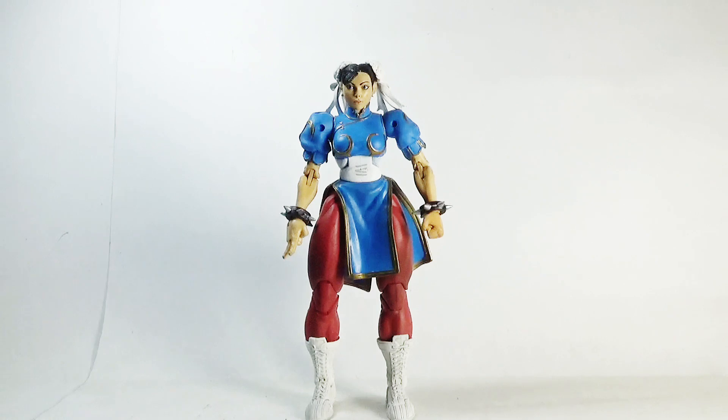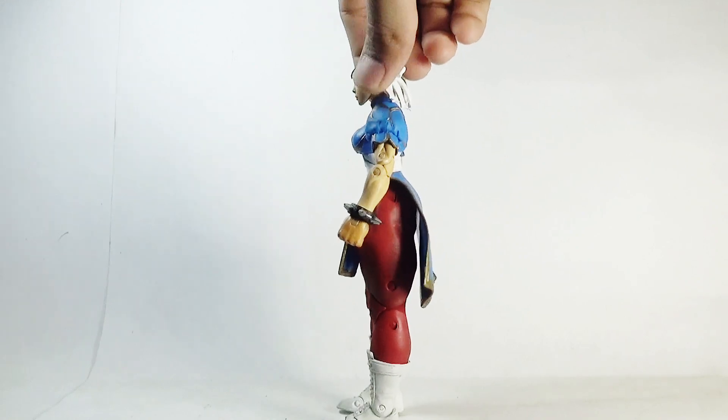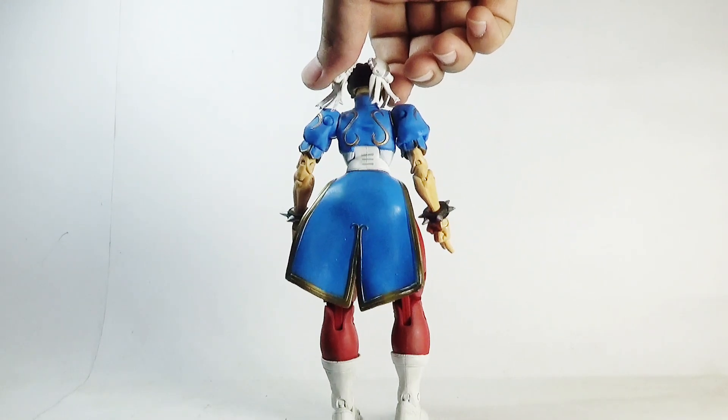Putting that aside and moving towards the figure itself — here is the front view, this is the side view, and this is the rear view of the Chun-Li action figure.